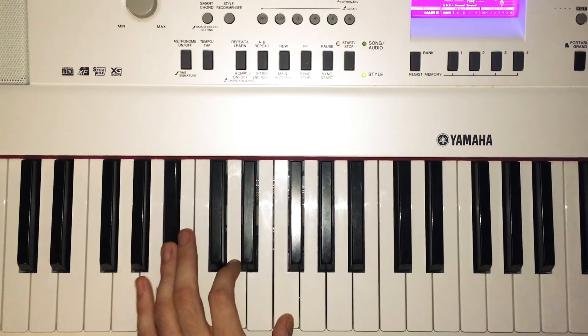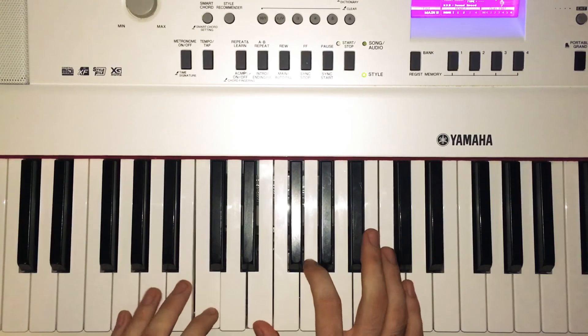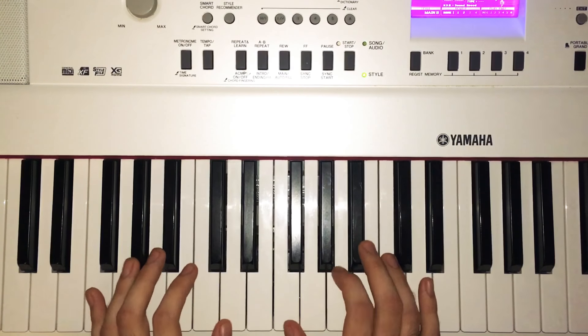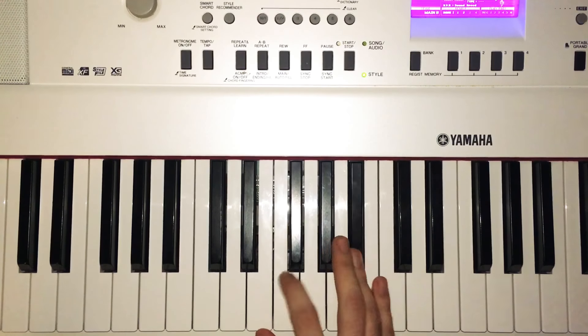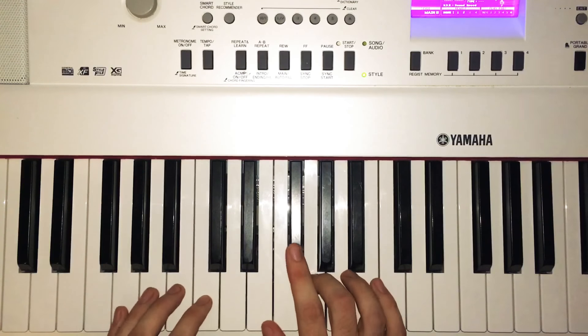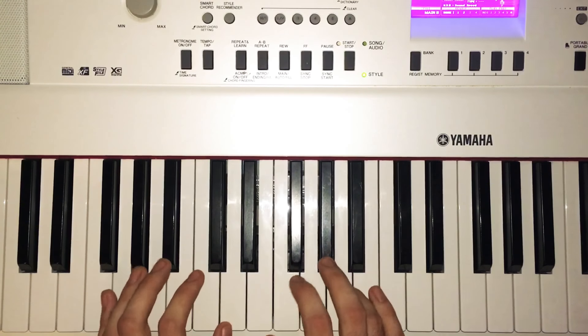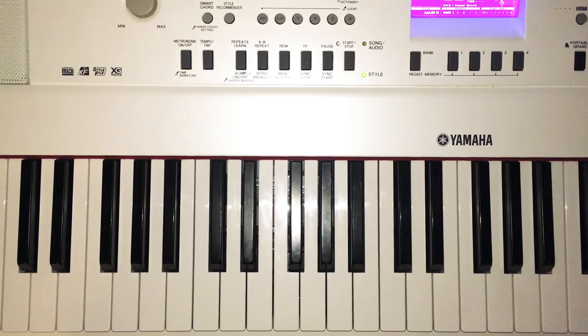Then root G# major chord. After that loop plays once, it goes into the breakdown section that's more subtle and noise-reduced. You play the same classic riff again. Now the left hand plays the bass part for the chorus, because when you're playing up high with the right hand, the left hand down below just plays the bass again.